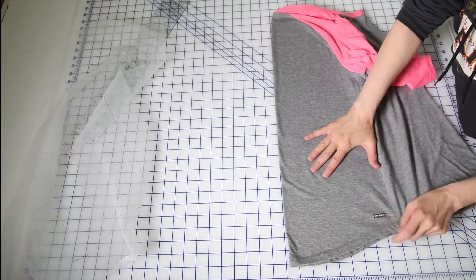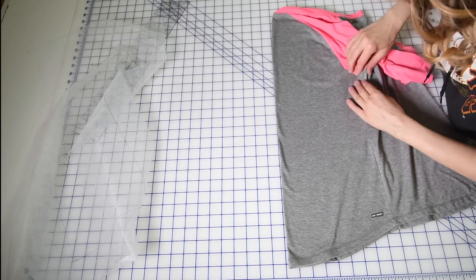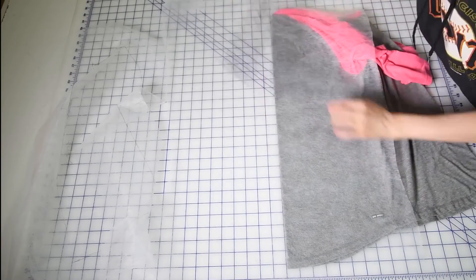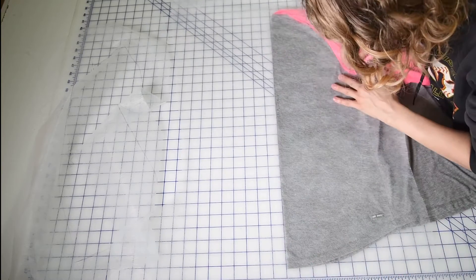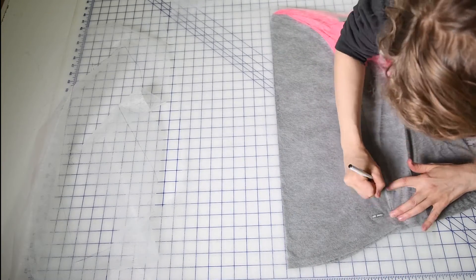And now I'm going to do the same thing with the back piece. I'm smoothing everything out, making sure that those sleeve seams are matching, the side seams are matching, and then I've got a nice straight center back. I'm going to draw that straight line and then use my pen to go along right where the seam lines are and right where the hemlines are as well. You can see I've got a nice curved back, which is really a classic baseball tee thing.